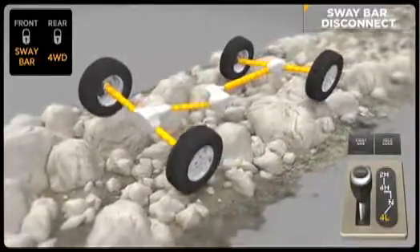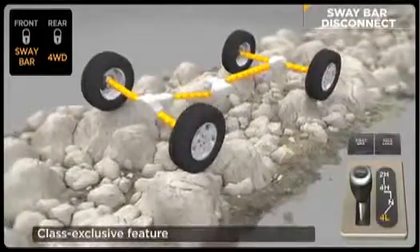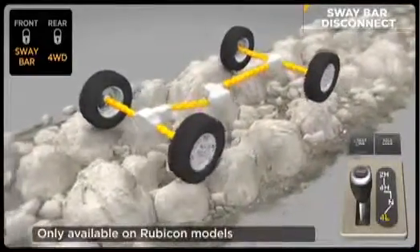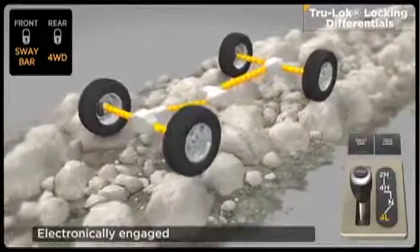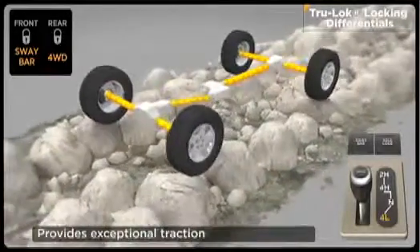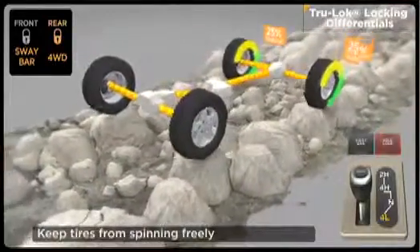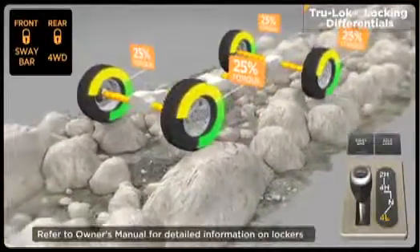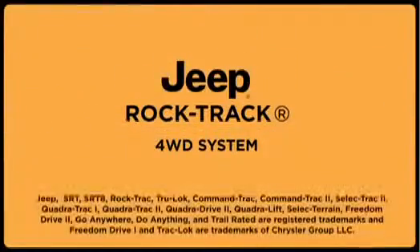This allows the front suspension to travel up to 25% farther on the Wrangler Rubicon versus other Wrangler models. This class-exclusive feature is only available on Rubicon models. Front and rear electronic locking differentials balance speed between left and right wheels, maintaining forward momentum for the ultimate in traction. An instrument panel mounted rocker switch can lock the rear axle with one push and both front and rear axles with a second push. Because lockers reduce turning capabilities, they should only be used in off-highway environments.